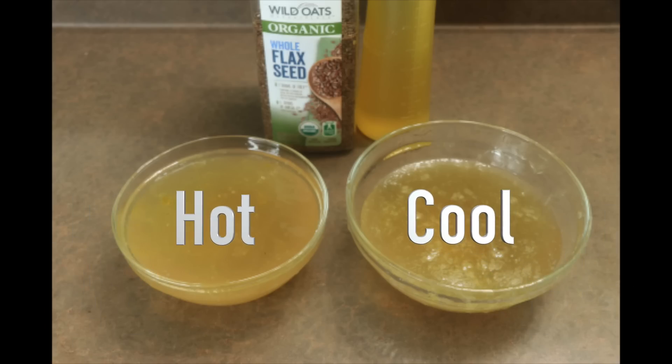I did two batches — out of curiosity I strained one cool and one hot, and the one strained hot gives you a much smoother consistency than the one strained cool. Just an FYI.